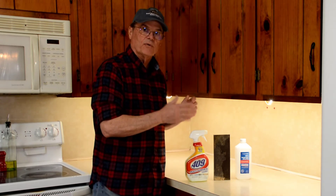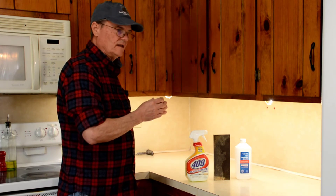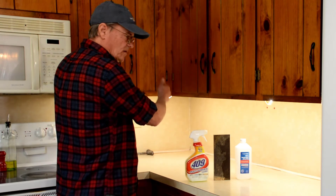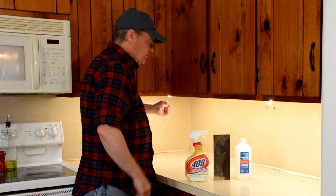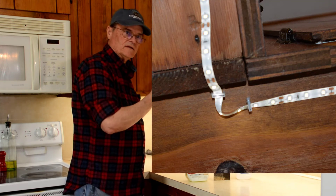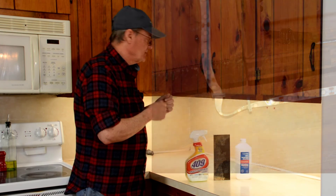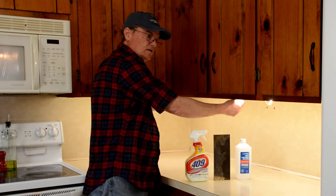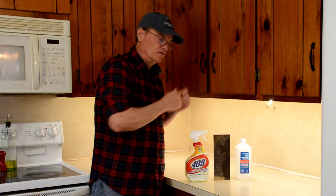We started at one end and peeled the backing off just the section that would go right there — not the whole strip — and pressed it into place. In the corner we had a piece of wood to go over and then had to make a turn. We used a couple of staples to hold it in place for the turn, but don't make a tight sharp bend with the tape or you could damage it. Then we continued across, peeling small sections, pressing them up firmly, making sure each section was stuck before moving on, all the way across to position the tape where we wanted it.